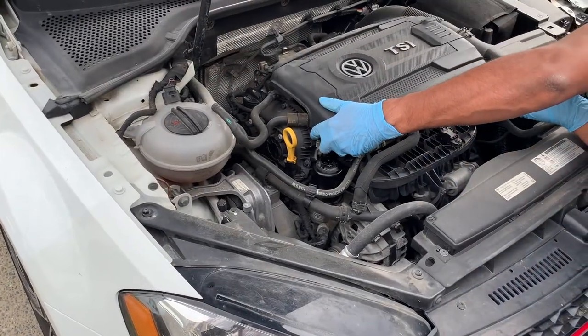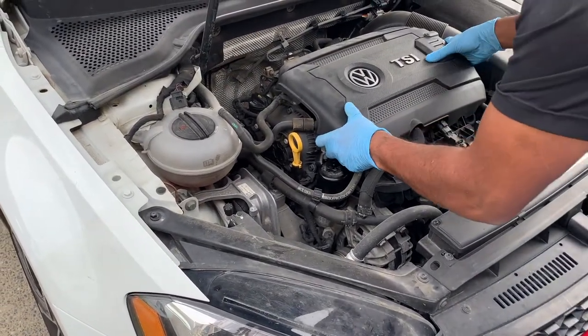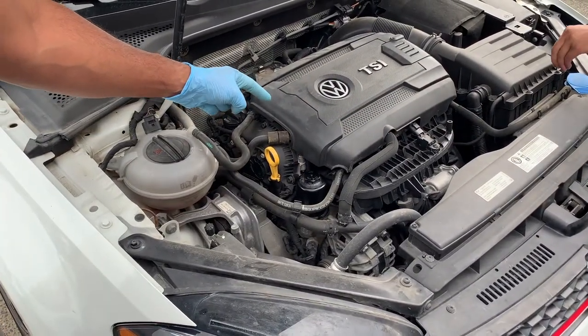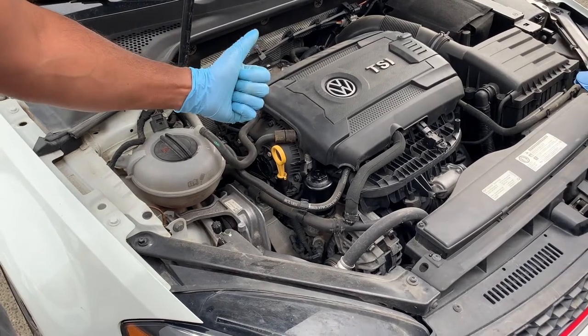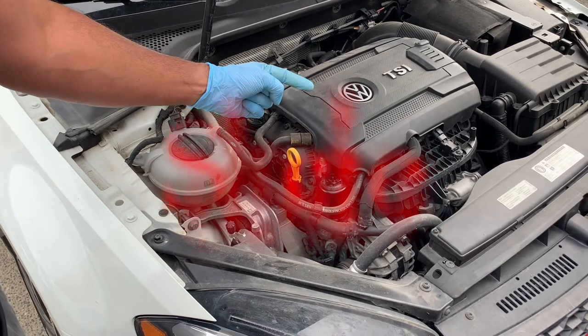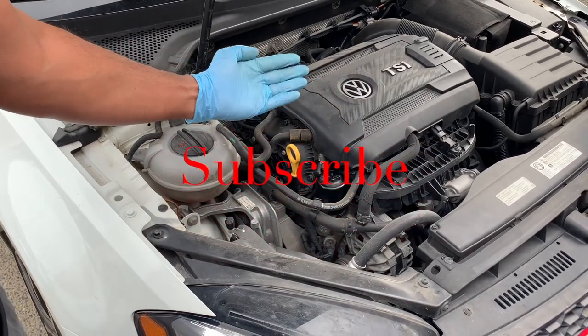Finally, snap the engine cover back in place and there you have it — a quick tutorial on how to change your oil on your GTI. Make sure you help keep this channel going by hitting that like button, sharing this video with a friend, and commenting below. Don't forget to subscribe and we'll see you next time on Your Home Garage.